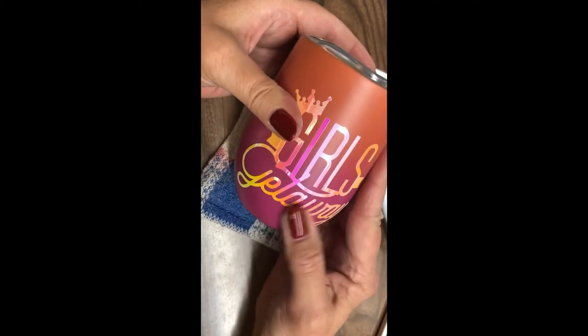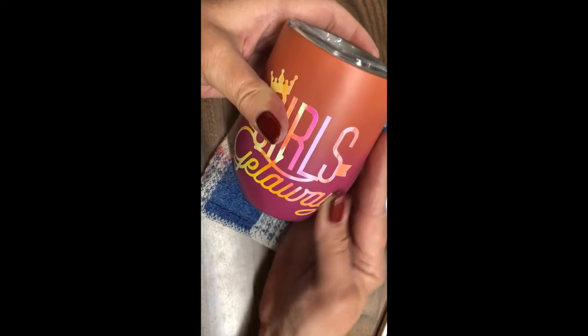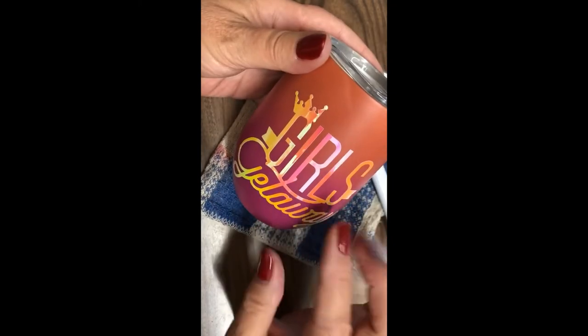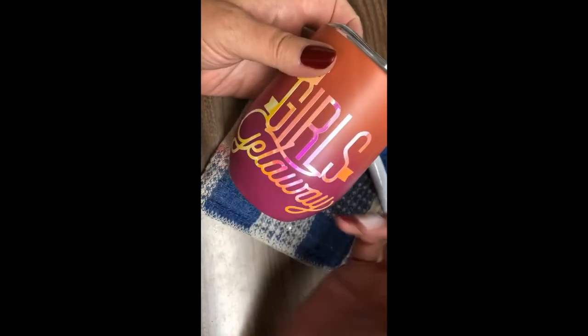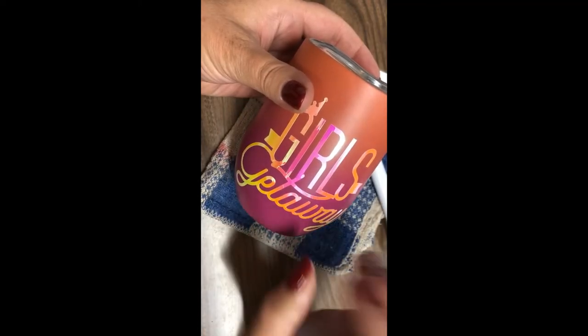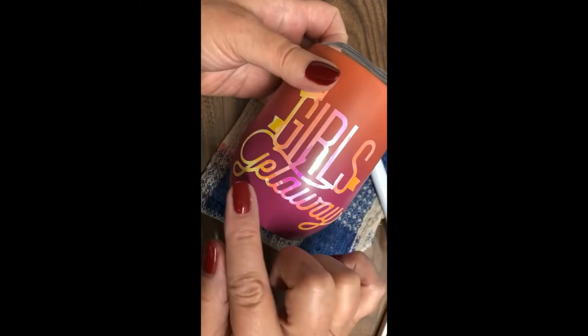And as usual, you want to wait 24 to 48 hours — minimum 24 hours, but ideally 48 hours — before you wash this or anything, just so that the vinyl has a good amount of time to adhere to whatever it is you're putting it on. I just love how that shines.